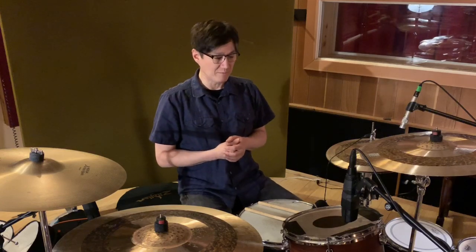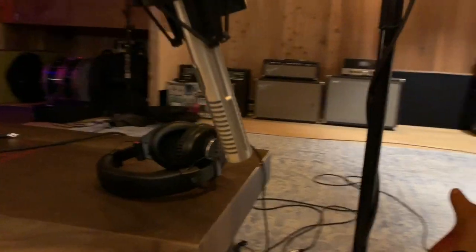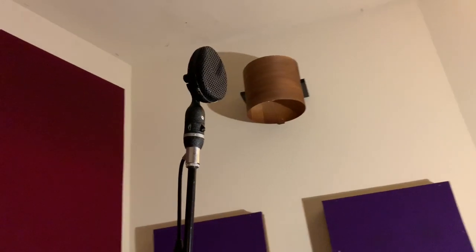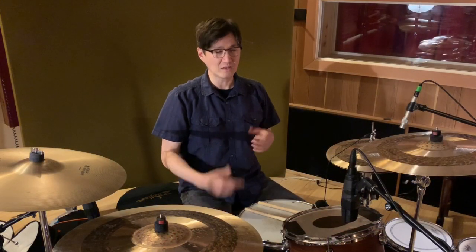Drum set. Sometimes I like to use very few microphones on drums — kick, snare, a couple overheads, maybe a room mic. This ain't one of those times. We have mic'd up this drum set in excess. There's two mics on the snare, two mics on the kick drum, two mics on every tom, overheads, a mono room mic, a distant stereo room mic, and even a trashy kind of AM radio sound we're using as well. We're covering our bases — we want a lot of options.